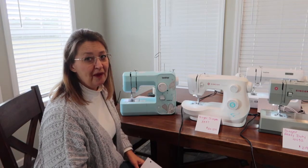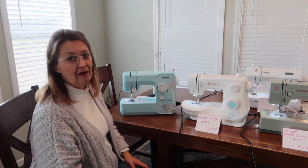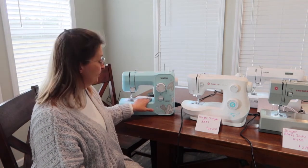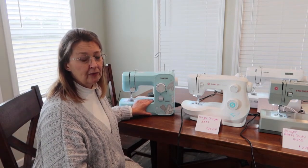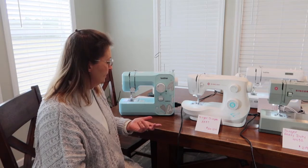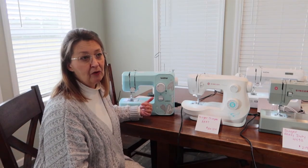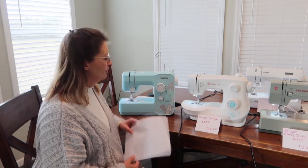There is no automatic needle threader on this — for younger people that probably won't be a problem, but for me sometimes it takes a while to get the thread through that tiny hole. Aside from those minor things, I really like this little machine as a starter. I've made several projects on it, even a quilt, and it's worked really well. I also called Brother when accessories were missing from my order and had the accessory set in my mailbox the next day — their customer service was awesome.